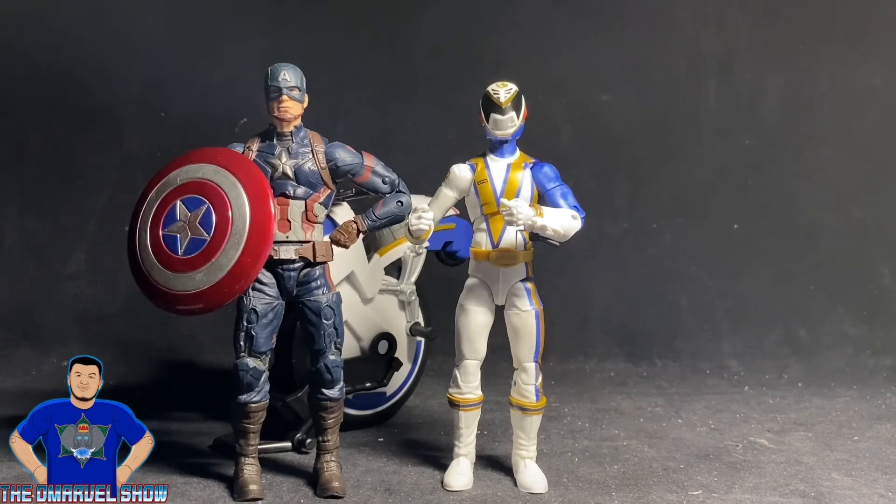Comparing Hasbro to Hasbro — I have the Power Rangers Lightning Collection SPD Omega Ranger with the Marvel Legends two-pack Age of Ultron Captain America that came with Crossbones. Cap and the SPD Omega Ranger are about the same size; Cap is maybe slightly taller. That's an awesome size comparison since most Marvel Legends stand at six and a half inches tall.